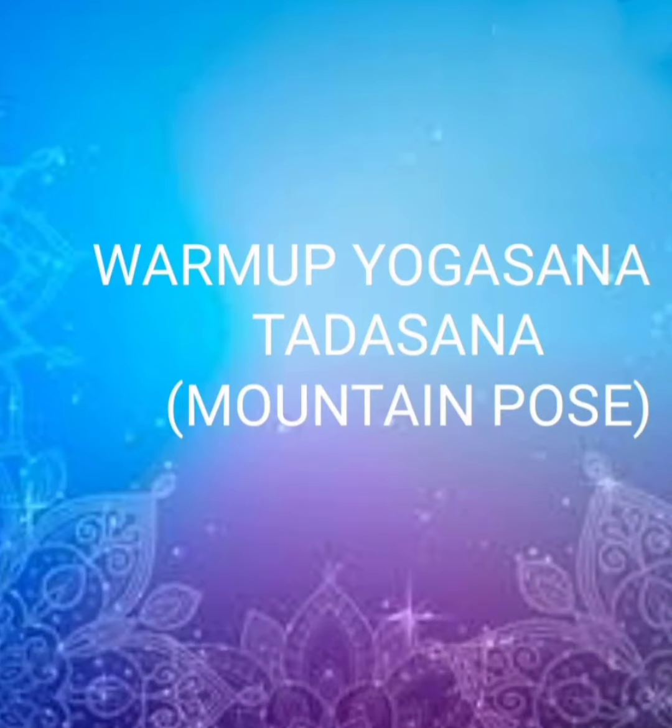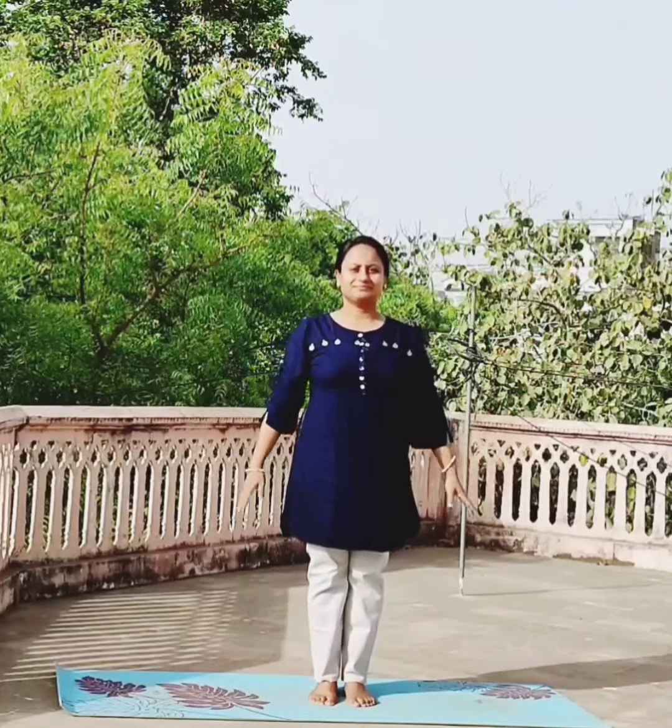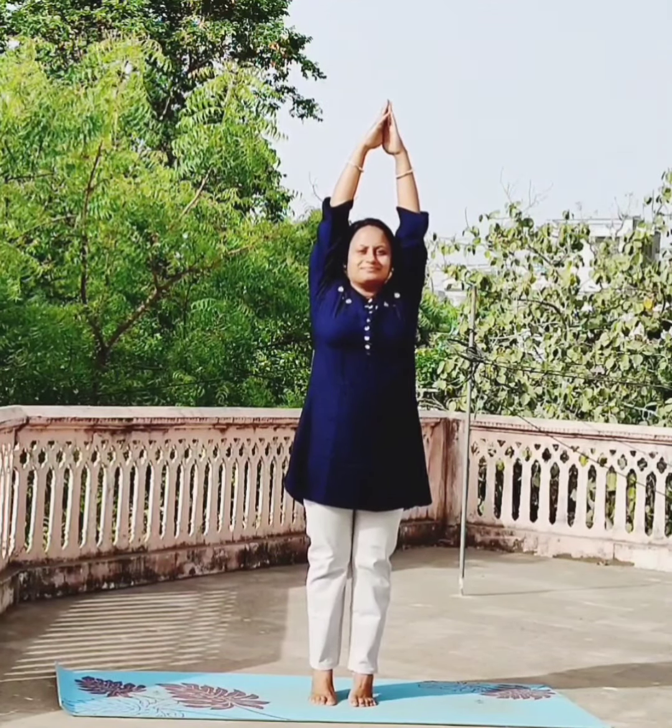First, we will start with warm up Yogasana, i.e. Tadasana or Mountain Pose or Palm Tree Pose. In starting position, inhale and raise both the hands along with heels up. Join both the hands and hold the position. Bring both the hands down and heels down along with exhalation. Repeat it again and do it 10 times.